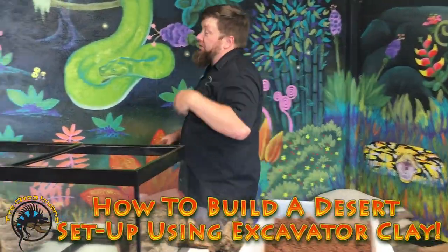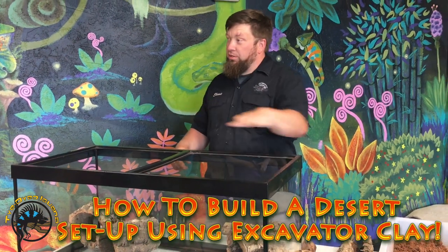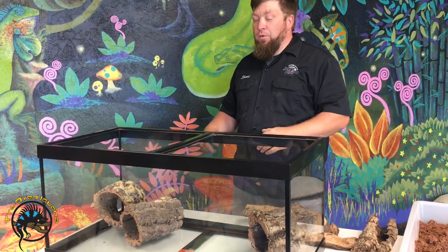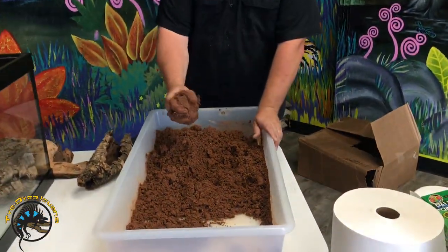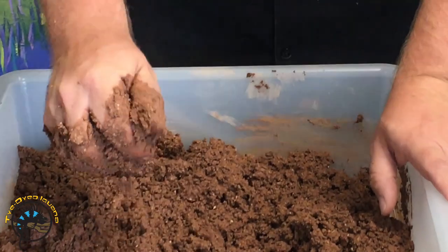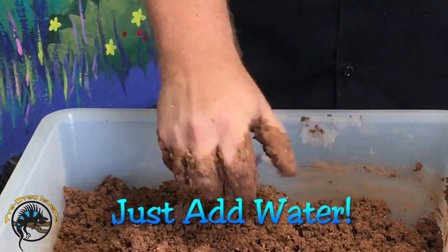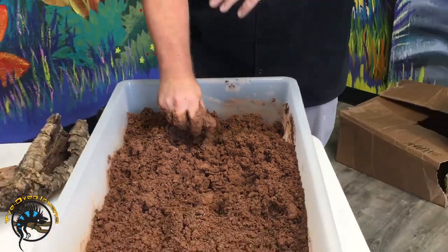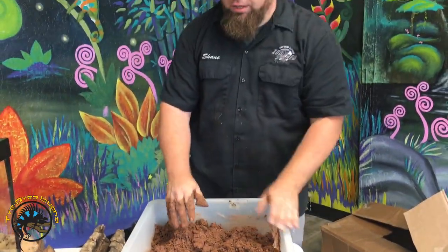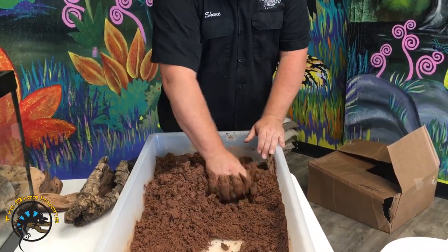We're going to do a desert setup, and to create more fun than the two-dimensional flat desert tanks, we use excavator clay. Excavator clay is a moldable clay that you get wet and shape into the forms you want. We're also going to use some cork and mopani to create terrain — you can dig through it and it gives a really nice building surface.